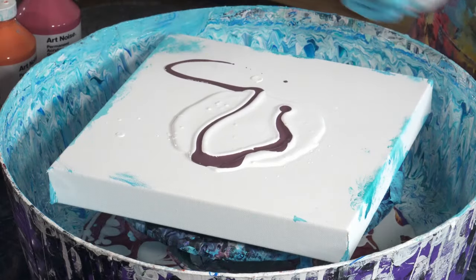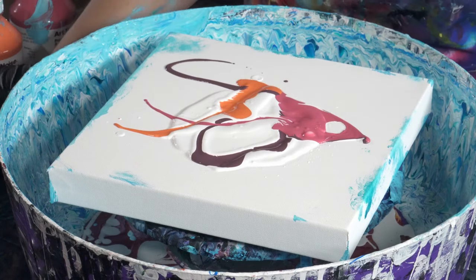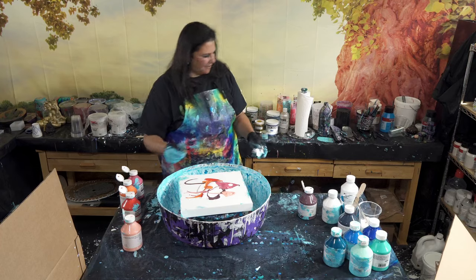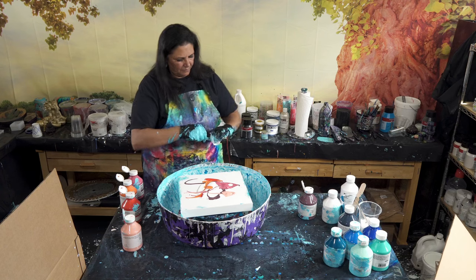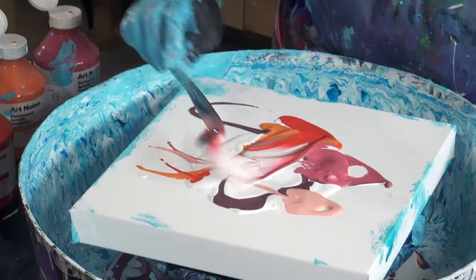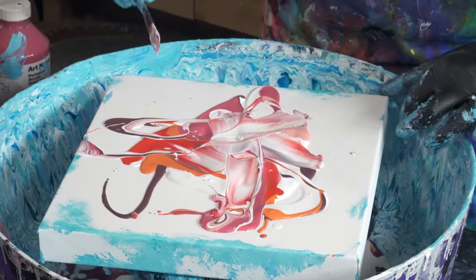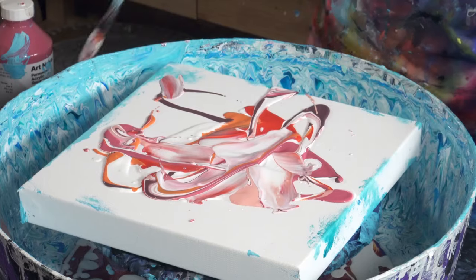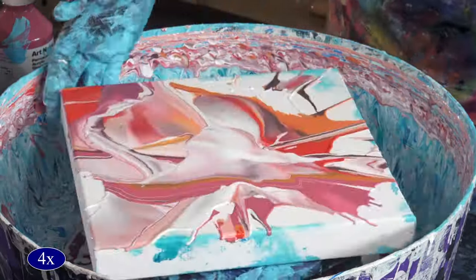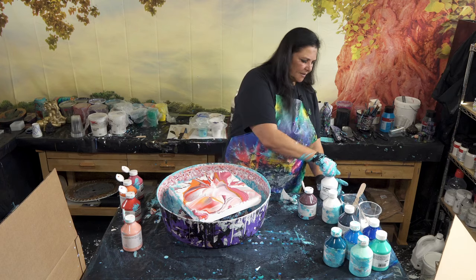I'm excited about this — I want to try this eggplant one first. Oh, that's pretty! Some orange, some red, and some of that really pretty coral. Okay, we're gonna wipe this off and get all the blue off of it. Shall we flick around? Here we go — oh, that's pretty! I like these colors together. Let's spin that and see what happens. That's pretty neat looking. Luckily I have another bottle of white right here.